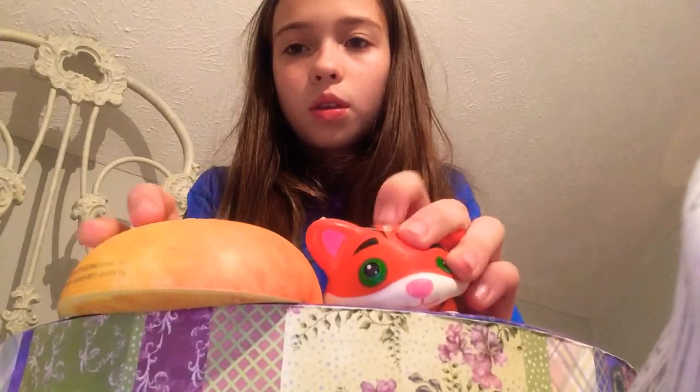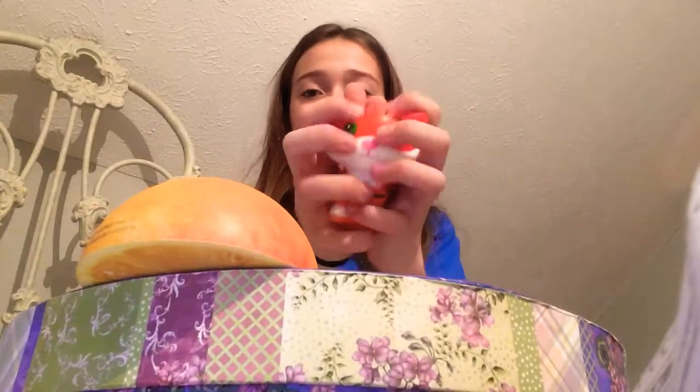Now let's do these two — let's have a slow rising contest. Yeah, this one definitely won, and it's also my favorite out of all my squishies.